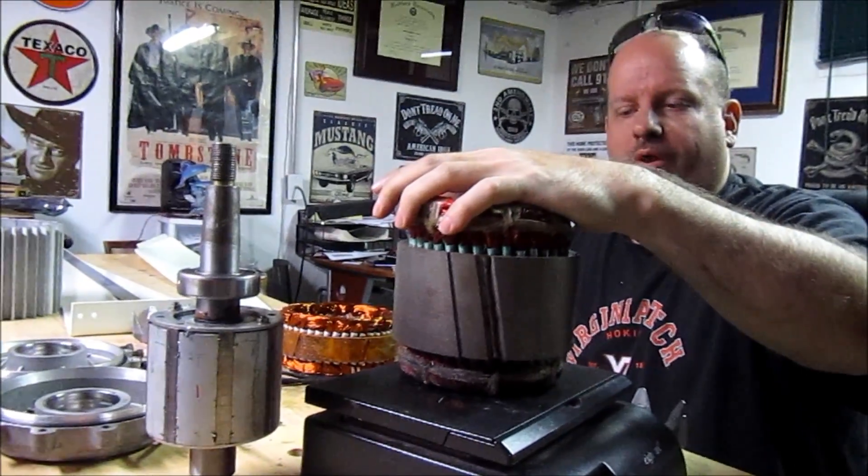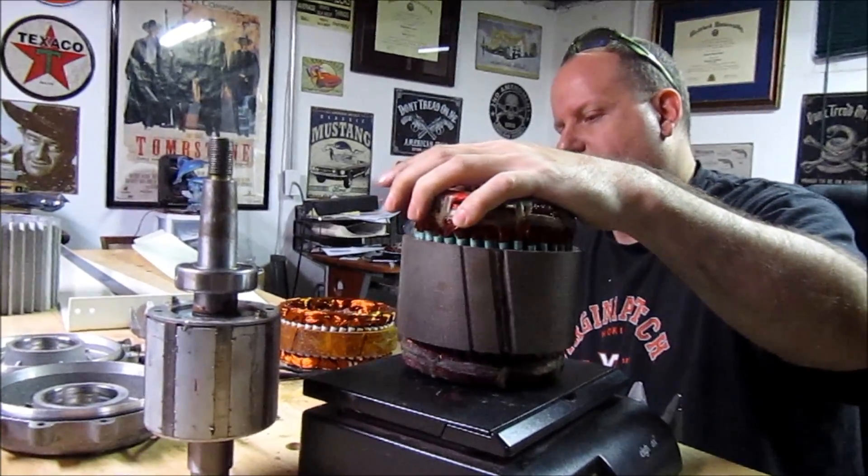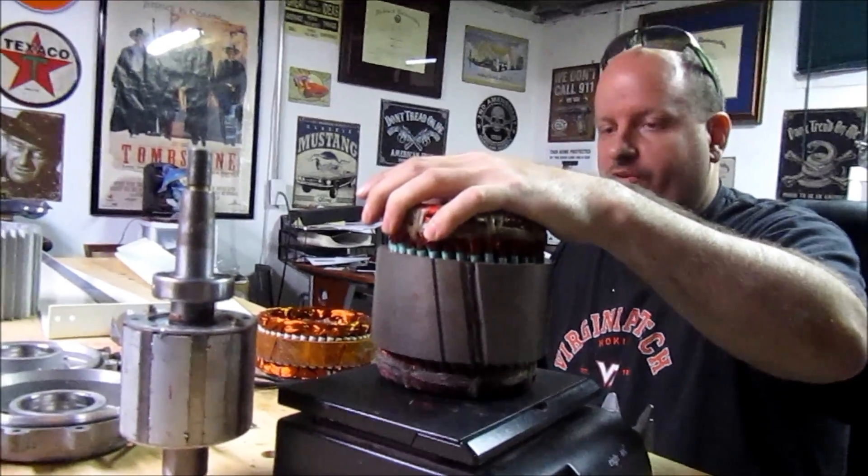This stator core weighs more than an entire Delco alternator, and I believe it weighs more than the other one as well.